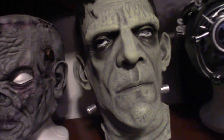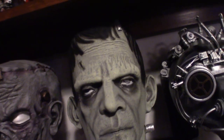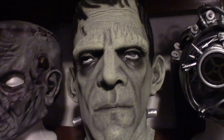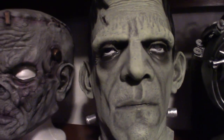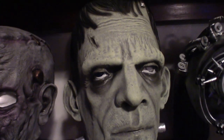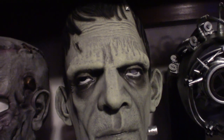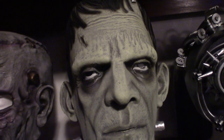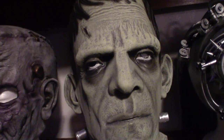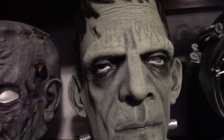This one here is a Universal Studios version of Frankenstein. Most people when they actually buy these masks, they've got a bunch of different ones — these YouTubers, some of them just seriously collect Frankenstein masks. I do too for the most part — you're going to see a lot of them here, but I do get a variety as well.